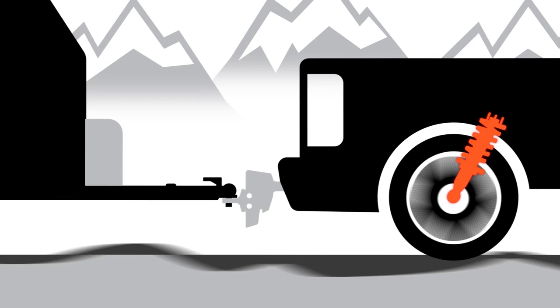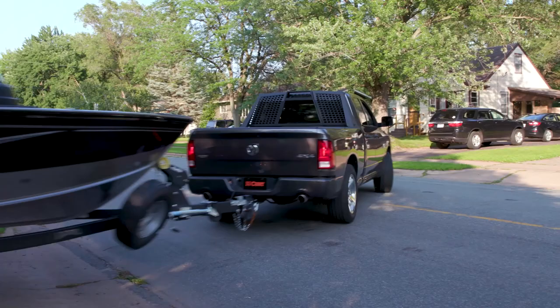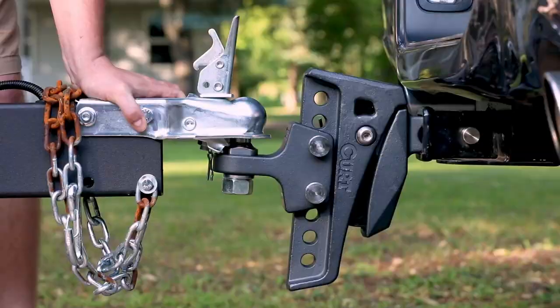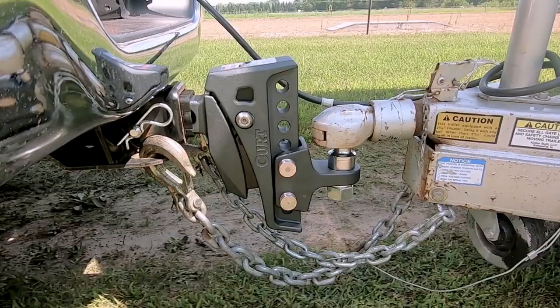Because of the Rebellion XD's shock drop technology, you can say goodbye to the effects of jerking, rattling, and trailer sway on your towing system, and say hello to a more comfortable and controlled ride while towing.